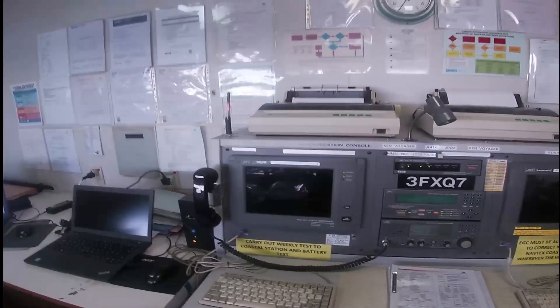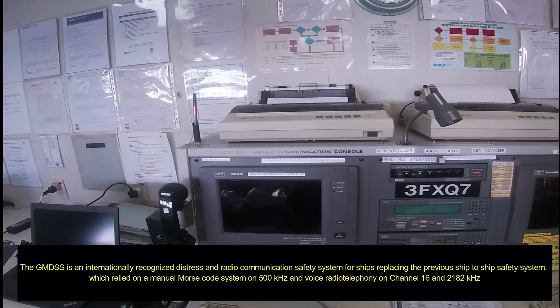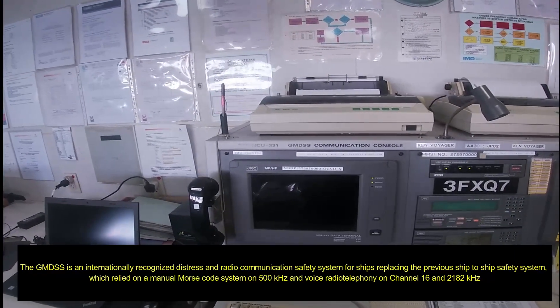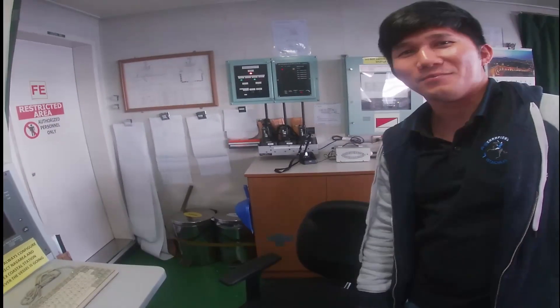We're going to test the GMDSS communication console for our weekly testing. We'll be helped by our second officer on board, Mr. Jojo.